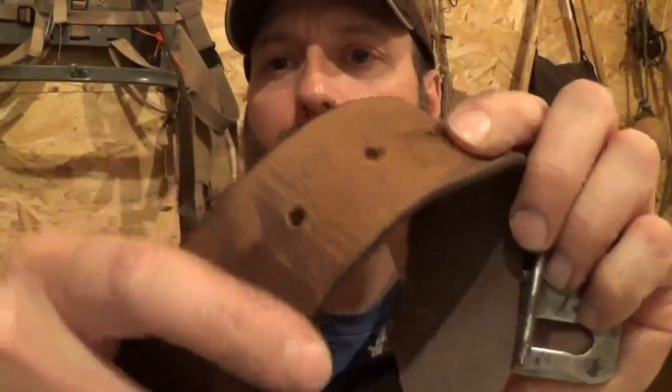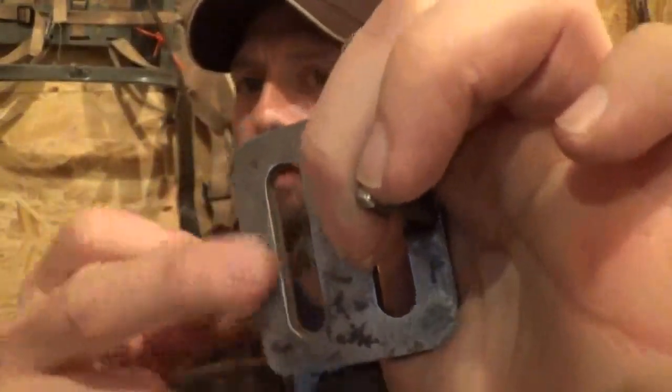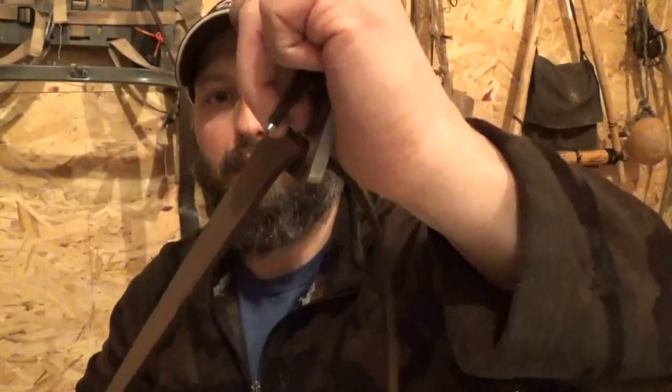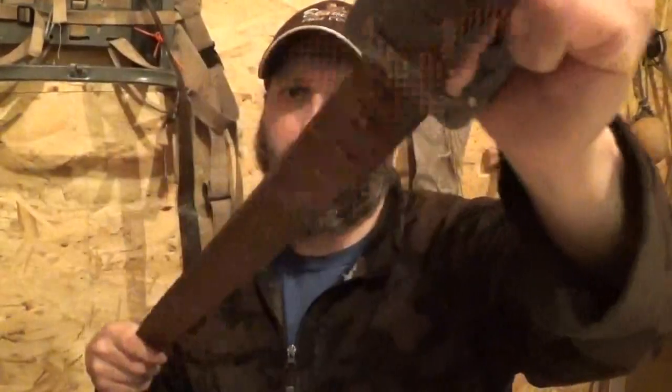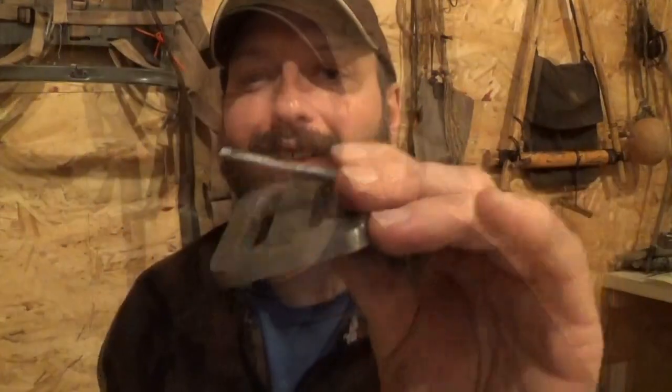We can see how bad the buckle was tearing up the belt — it was really skinning it pretty bad. Now you can see a little bit of polish right here. It slides much easier and didn't really mark the belt up. You can see just the faint line where I stopped, but this is definitely a worthwhile addition.